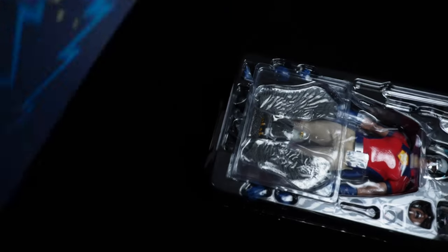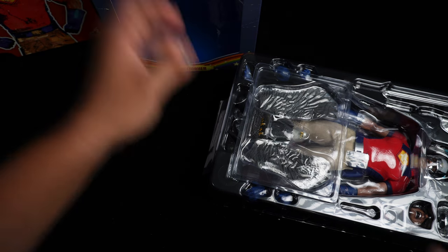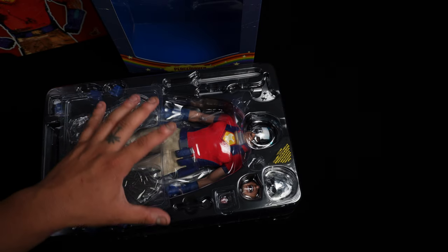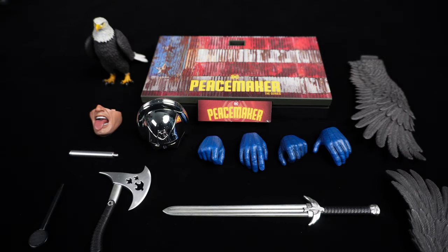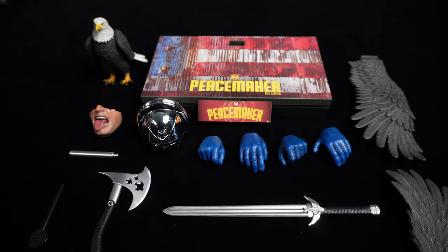He only comes with one tray — Eagly on top along with all of his accessories. Let's go ahead and get this guy out and see what he comes with. Here's everything that Peacemaker comes with — there's actually a pretty decent amount as you can see.